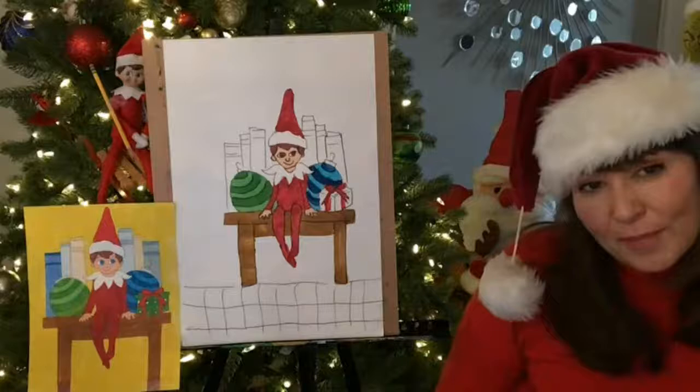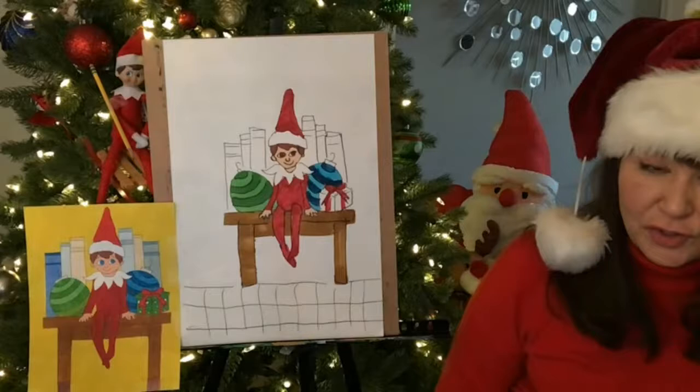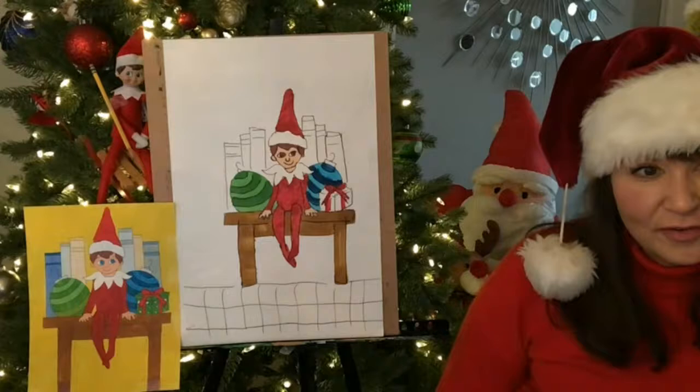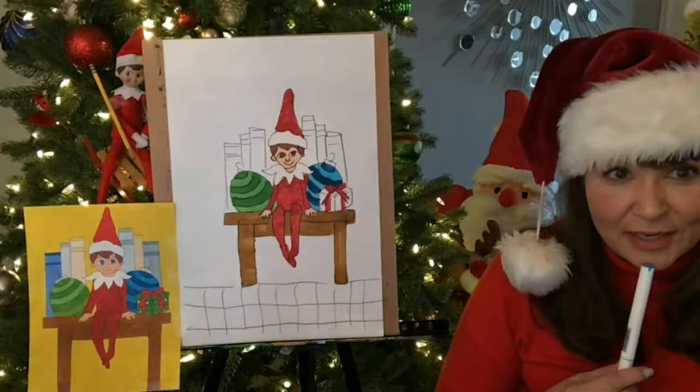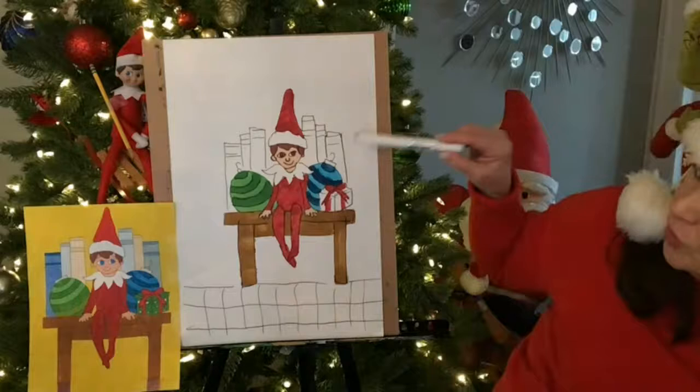If I'm going to do my background yellow, then I wouldn't want to make my books yellow, right? So you guys would want to use different colors for your books than you do for your background. So maybe your books are purples and oranges. And one of my favorite books is Charlie and the Chocolate Factory — or what is it called? Willy Wonka and the Chocolate Factory. I love that book. You can put little titles on there.